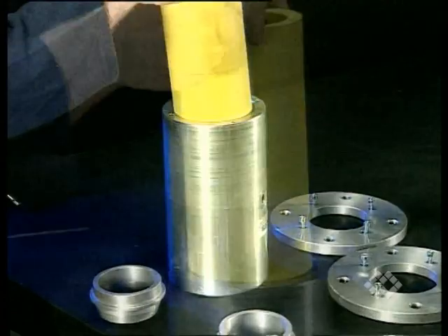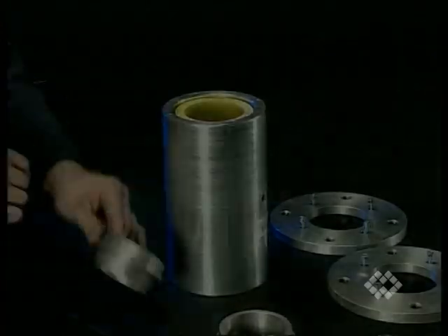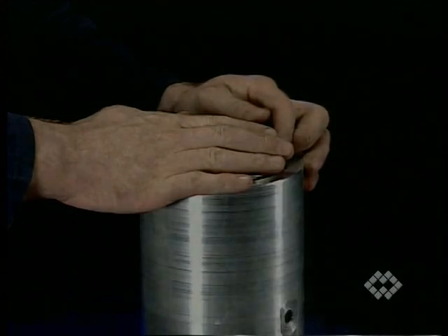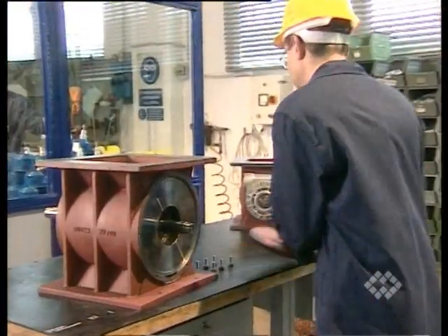Sleeve material suitable for the product handled, different connection systems, different bushes applicable for different products handled. The fact that the valves are mass-produced guarantees an outstanding price-performance ratio.